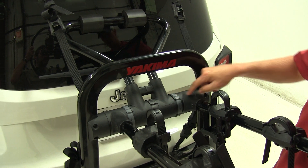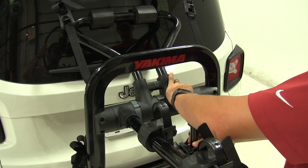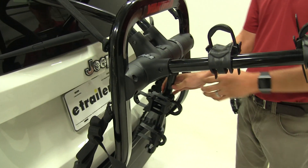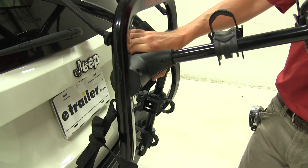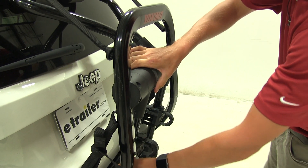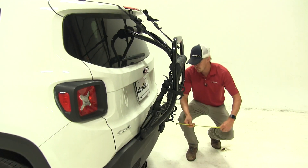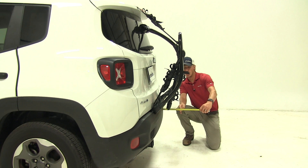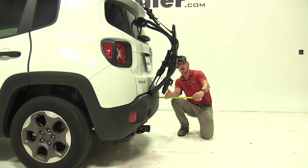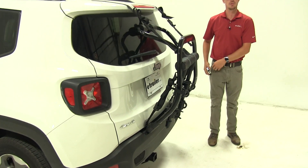What you want to do is come over here to this gray hub, rotate it up, and then fold it down until it locks into position. This would be ideal for pulling into your garage or a tight parking spot. With those folded down, we are now at about 9 and a half inches, so you can see how folding those down shaves some distance off the back.